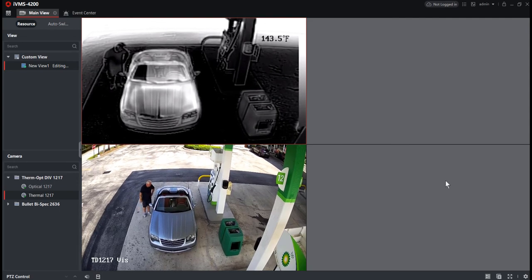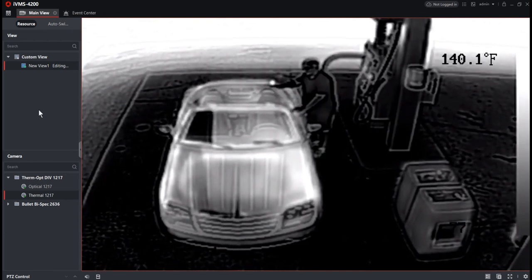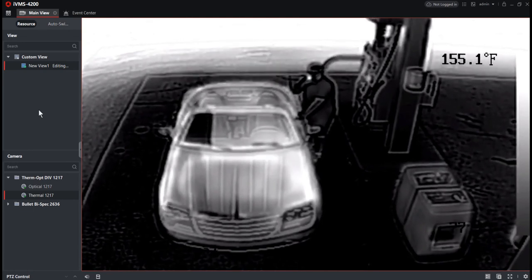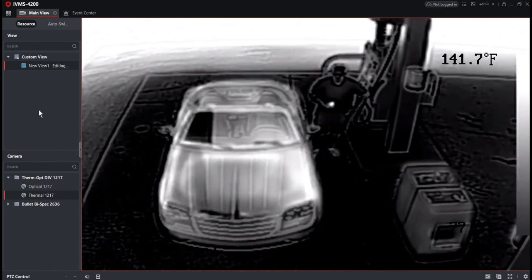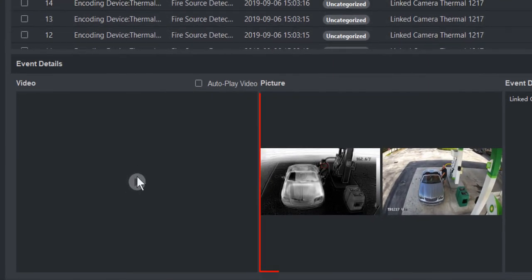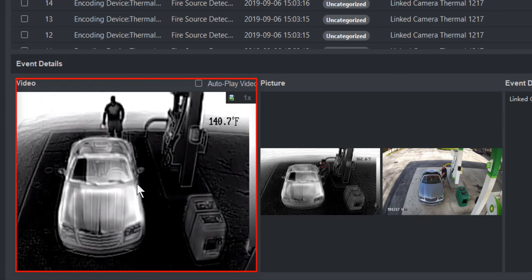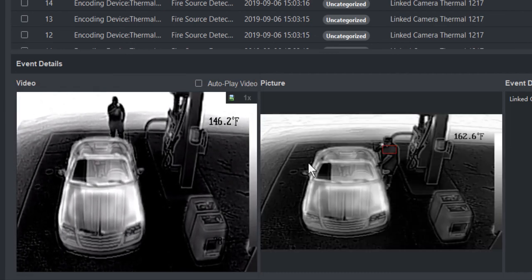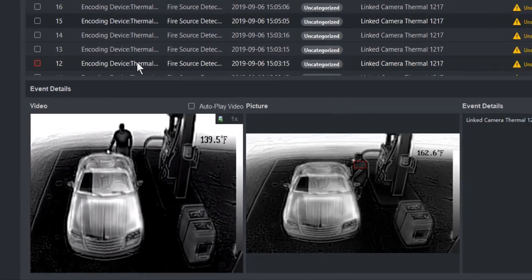Another nice feature of using IVMS 4200 is the ability to search through different events. In the event center, looking at the event list and choosing one of the alerts, we see a snapshot from both the optical and thermal cameras and can play the video from the thermal camera to see the incident as it occurred. The snapshot shows when detection actually took place with a red bounding box around the source of the detection.